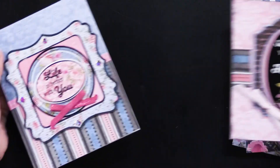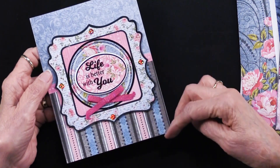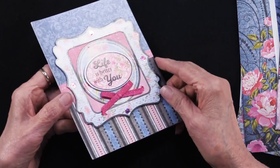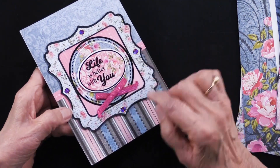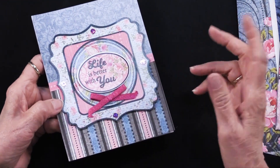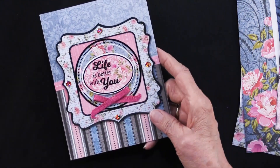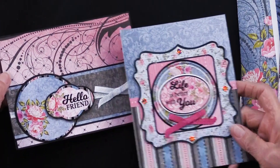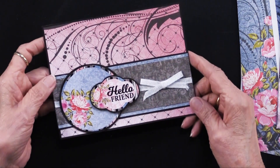Here's another card — again that bold stripe, that all-over blue, and then layering those die cuts. We couldn't help but add some pink jewel dazzles, but of course that is not included in the kit — that's a separate purchase. You can go vertically or horizontally, it doesn't make any difference.